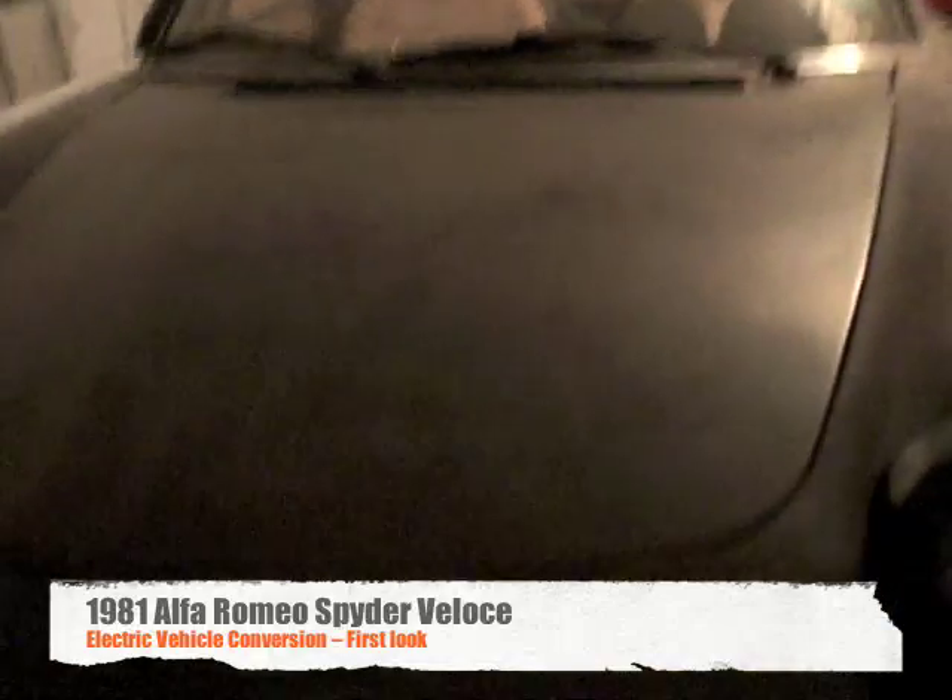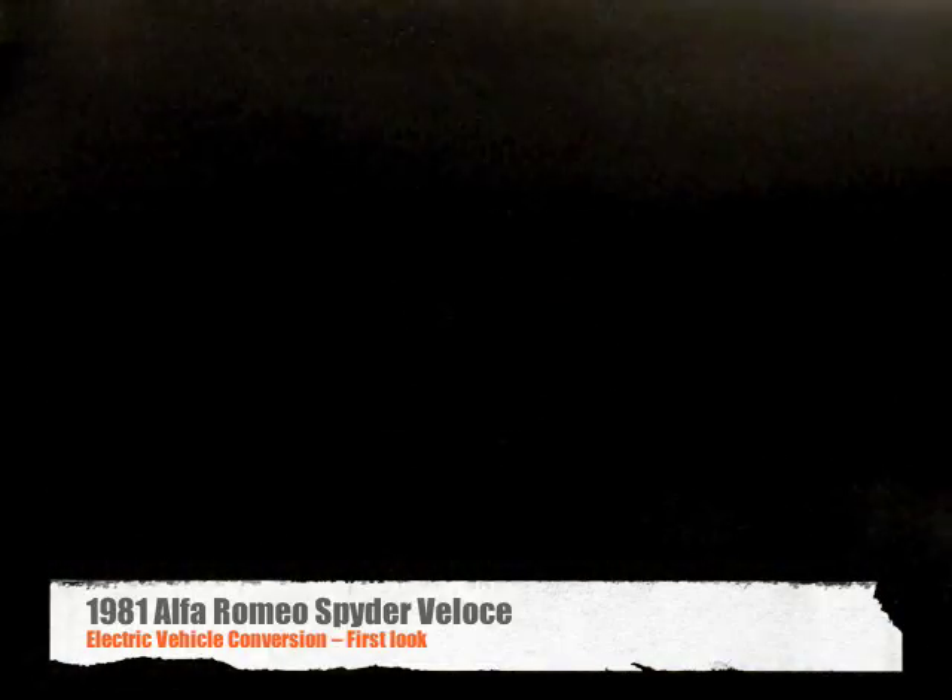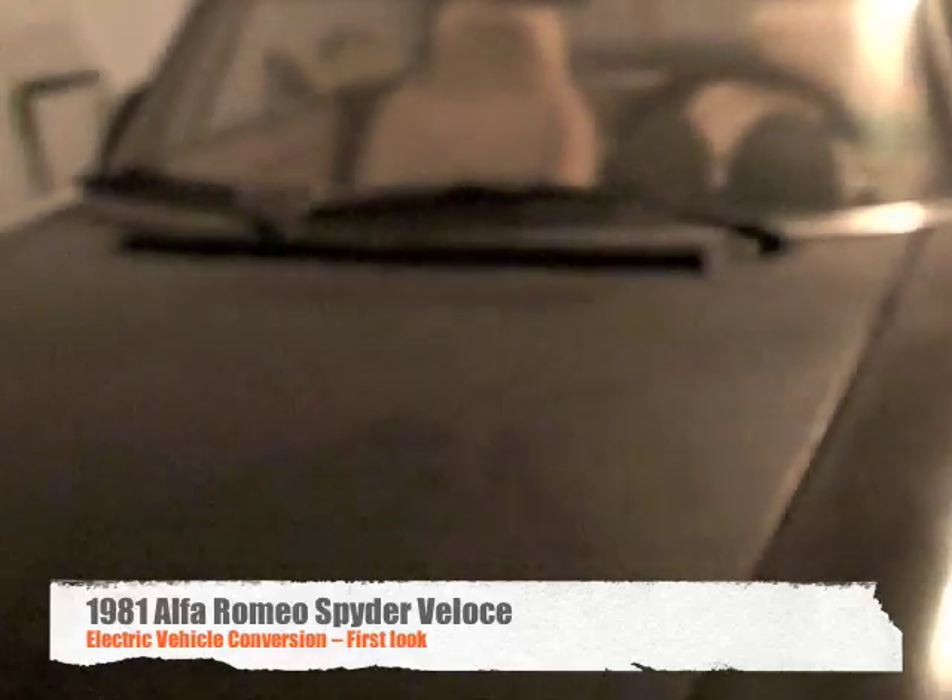Well, this is the car. Kind of hard to see — decided to come at night apparently. I'm going to open up the engine here, I'm going to take all that out. Seems simple. It's really complex. And I have no idea what I'm doing, but I'm going to have fun.